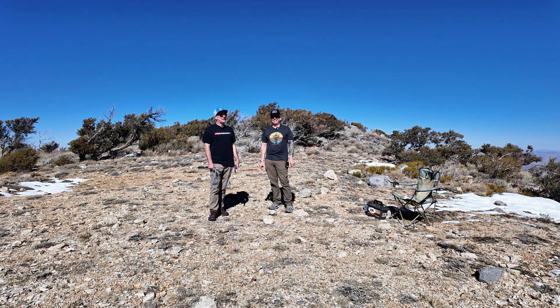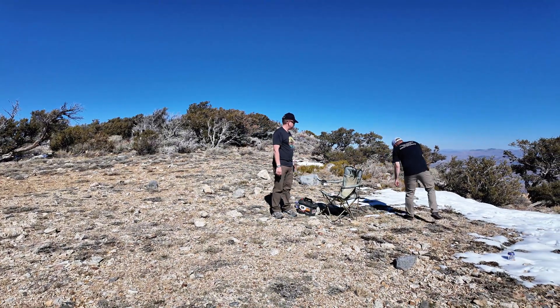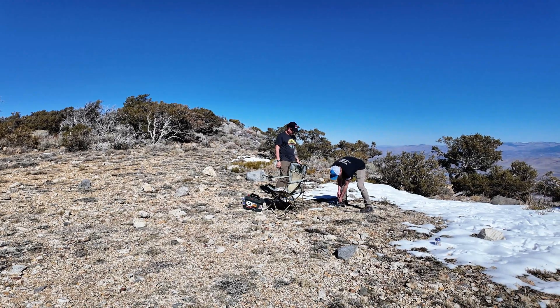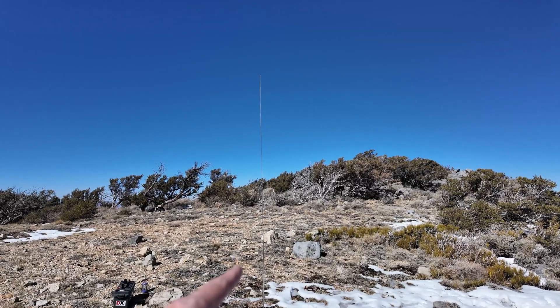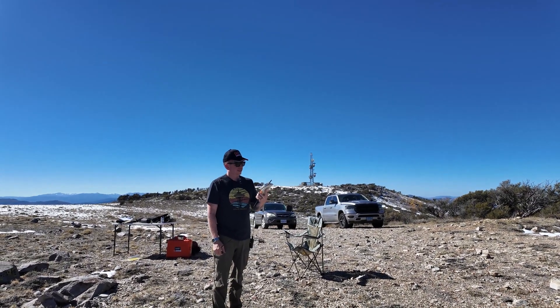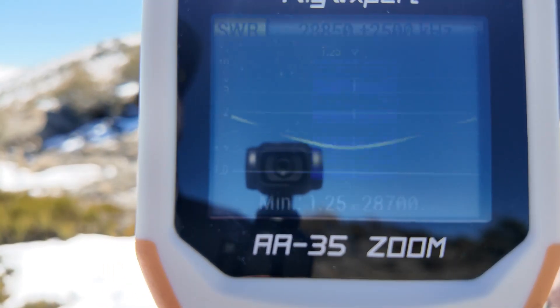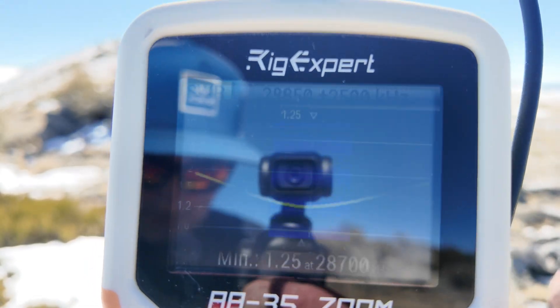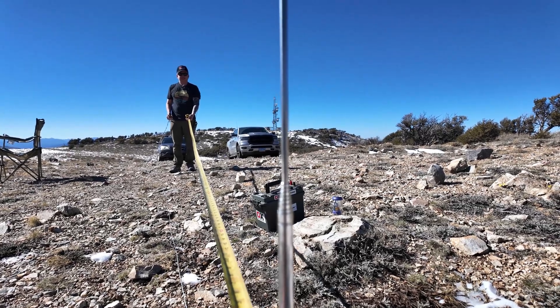Alright, we're out here experimenting and we're going to find out — let's get this first one stuck in the ground. Thank god it rained up here recently, or this dirt's normally really tough. Okay, we have the first whip in. Jacob is standing away with his antenna analyzer, and we've tuned it. A 10 meter quarter-wave whip is kind of short! What are you getting on the RigExpert? Bear with us, we're in the field. That reads 1.25 SWR at 28.700 MHz.